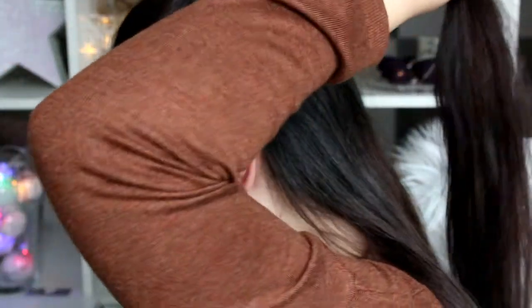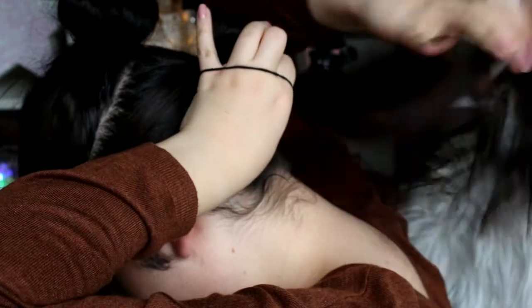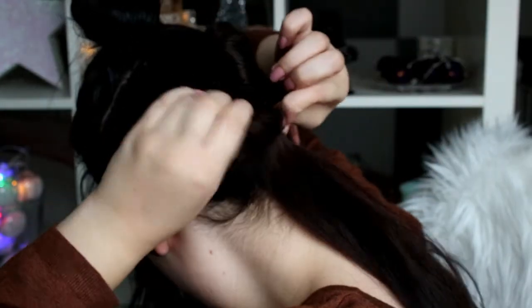Then I just grab another hair part of this section and do the same thing — just like that. I really hope you can see this you guys, and moving on to the last hair piece now — just like that. That looks a bit funny right, and now I'm just grabbing some bobby pins. I'm not sure how many I'm going to use, and I'm starting with the first one I created.